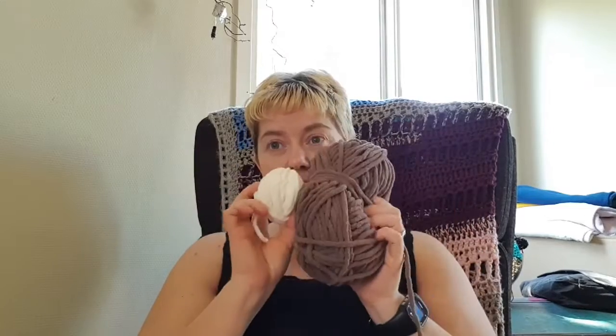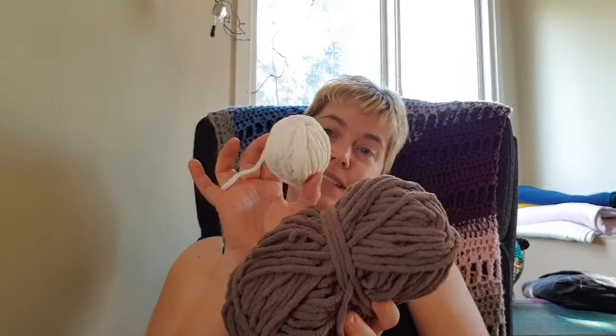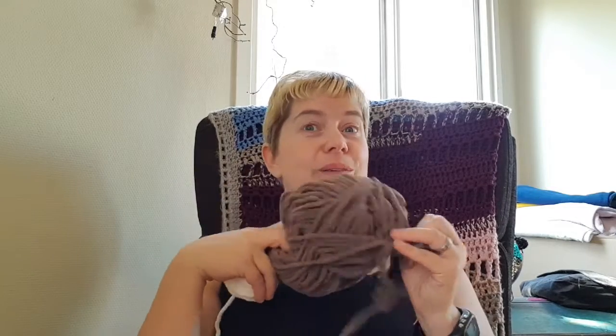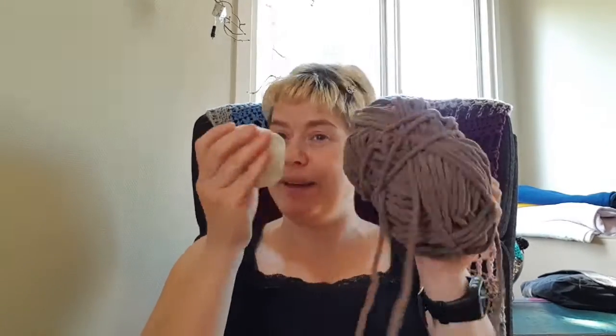So I'm thinking about doing a sleeping doll with this yarn. If you stay tuned to my channel, hit the subscribe button, and perhaps you can see it tomorrow or the day after. I'm thinking about doing a sleeping baby with this.